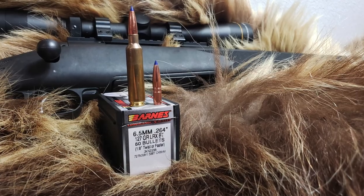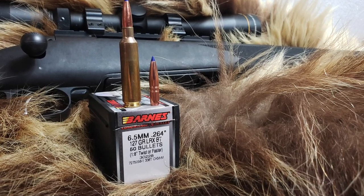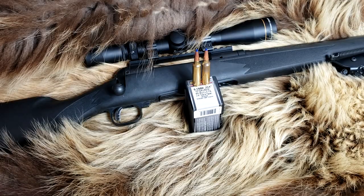Today on Alaskan Ballistics: 6.5x284 Norma with 127 grain Barnes LRX.